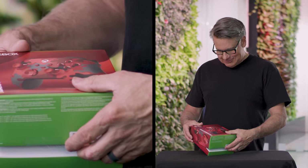Okay, here we go. Oh man. It looks beautiful on this white background.